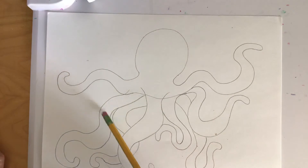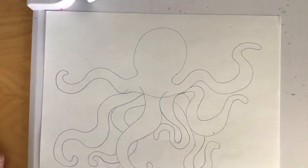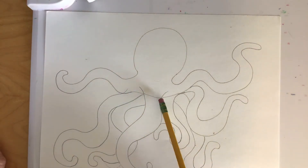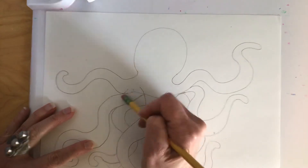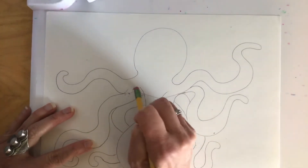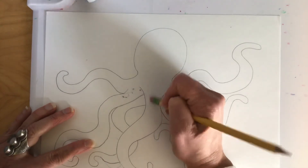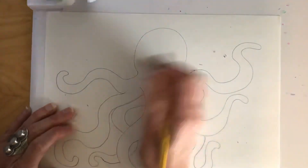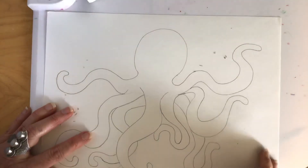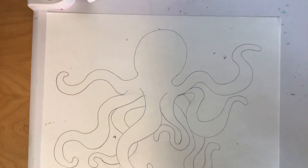Now I've got one, two, three, four, five, six, seven, eight legs, and we have this guideline that we drew that we need to get rid of. I'm going to erase right here and right here to get rid of that. Now I've got all my legs and the main body.